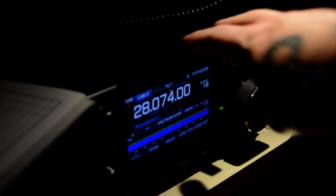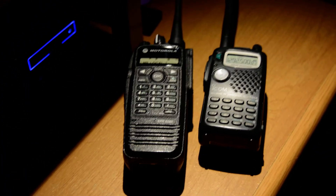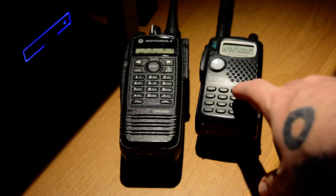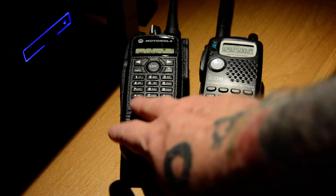ICOM does make the 9700, which is very similar to the 7300 except that it is the VHF-UHF equivalent. It does have 1.2 GHz installed already — you don't have to add the module. Before that, the Kenwood TS2000 had the ability to put in a 1.2 GHz module, but you had to purchase it, which was very expensive — 10 watt output, if I remember correctly. So nobody's doing anything with these bands.